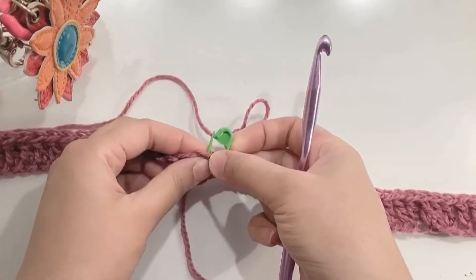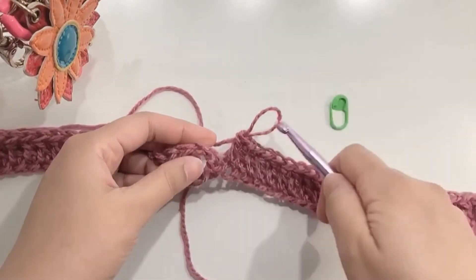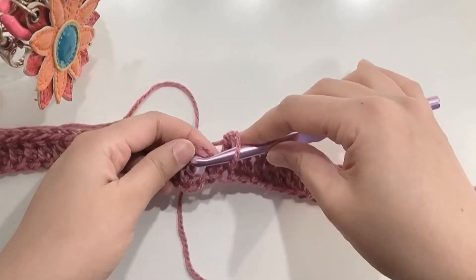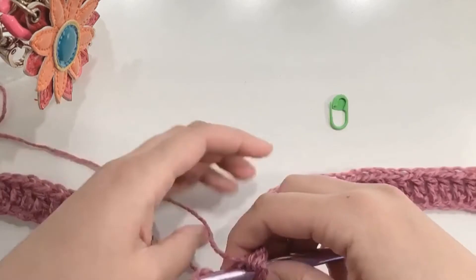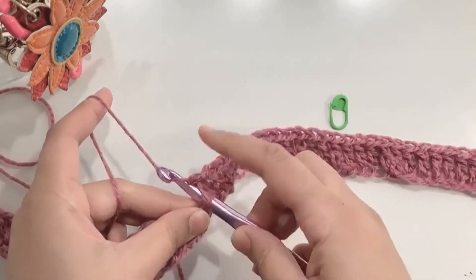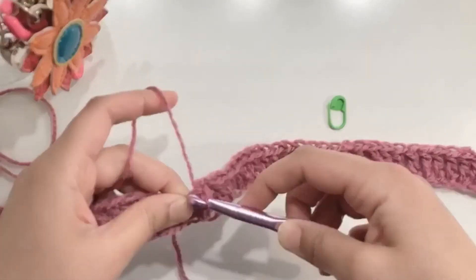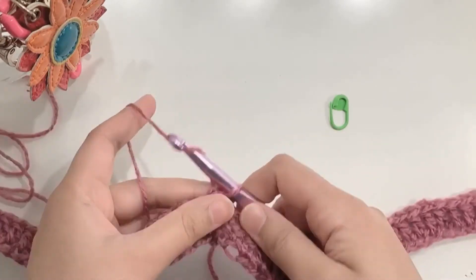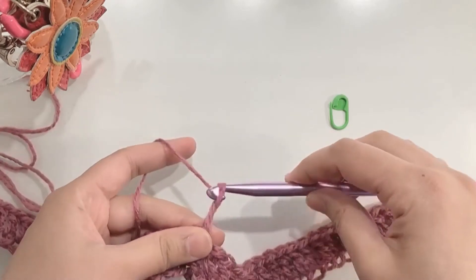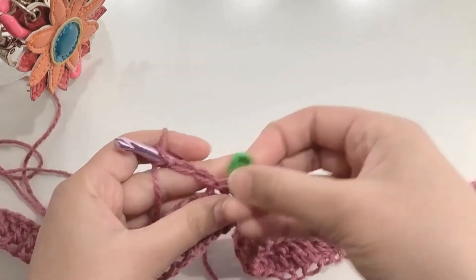At the end of the first round, join with a slip stitch: insert the hook on the top of chain two, yarn over, and pull through. Start the next row with a chain two, and then double crochet in each stitch.